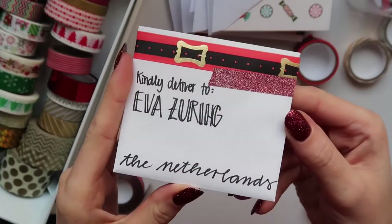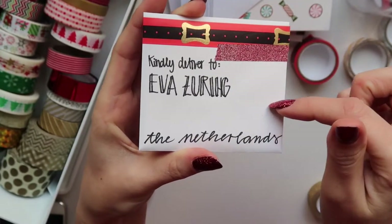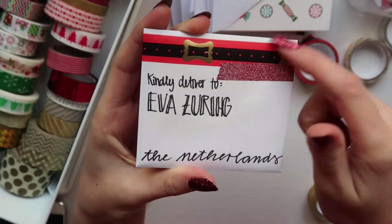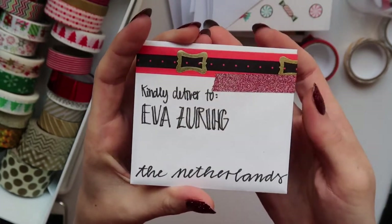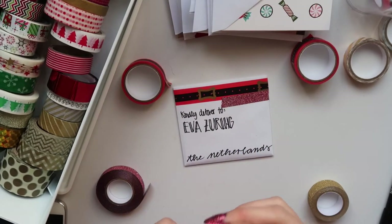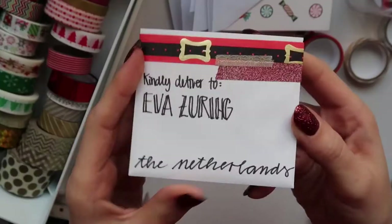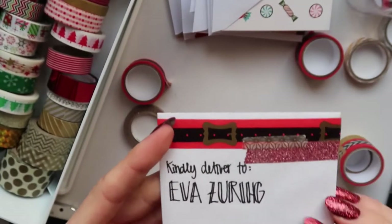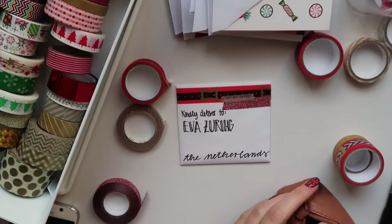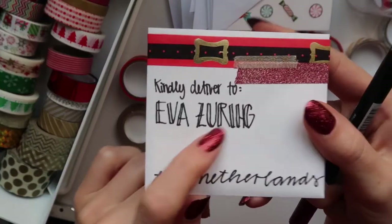So this is one way that I would decorate the envelope. The postcard will probably go around about here, so you have a really tiny space to decorate. Maybe let's also do this one. To spice it up a little bit, what you can do is also color in these letters.